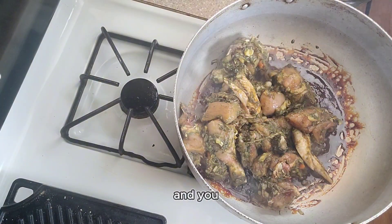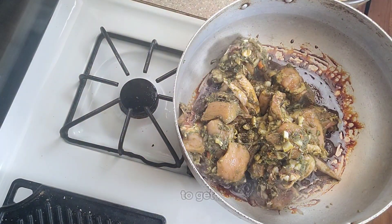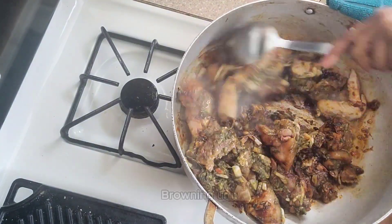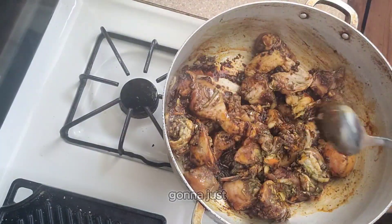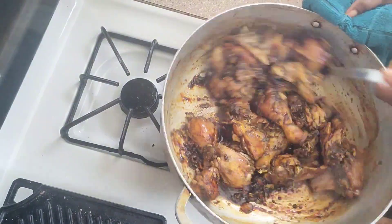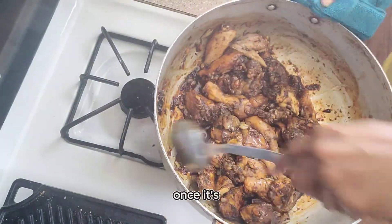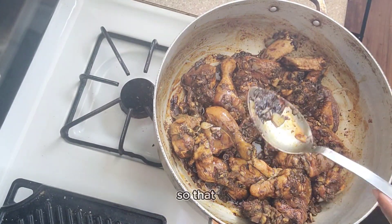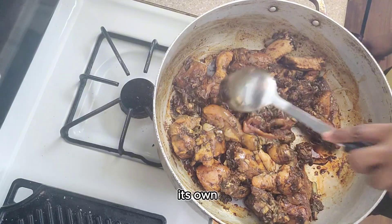Put the chicken in and mix it up. You want the chicken to get nicely coated with that browning. Keep stirring and let it fry down for about five minutes. Once it's fried down, cover the pot so the chicken can release its own juices.